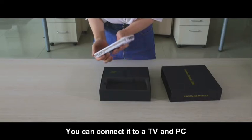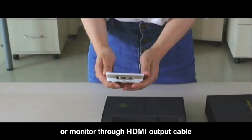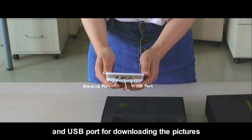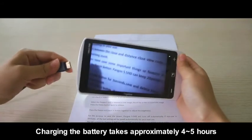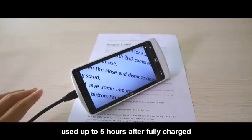You can connect it to a TV, PC, or monitor through the HDMI output cable. It also has a DC port and USB port — the DC port for charging and the USB port for downloading pictures. Charging the battery takes approximately 4 to 5 hours, and the magnifier can be used continuously for up to 5 hours after a full charge.